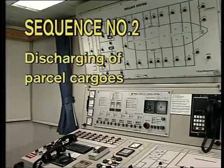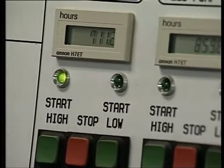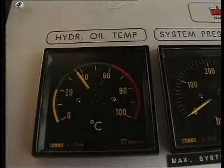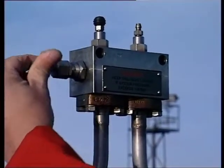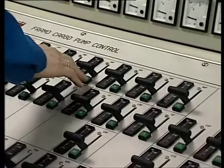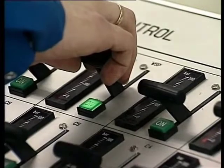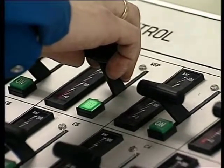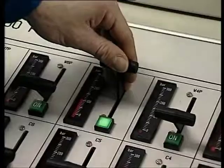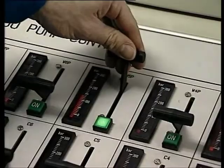Sequence number two: discharging of parcel cargoes. Start the hydraulic power pack and increase the hydraulic system pressure. If the hydraulic oil temperature is below 20 degrees centigrade, circulate the oil through the heating valve at maximum 100 bar prior to raising the hydraulic system pressure to approximately 150 bar. Start the cargo pump slowly and let it run with hydraulic pressure 40 to 50 bar for approximately one to two minutes with the cargo pump valve closed. Raise the pump's discharge pressure above manifold pressure to avoid backflow and over-pumping, then open the cargo pump discharge valve.